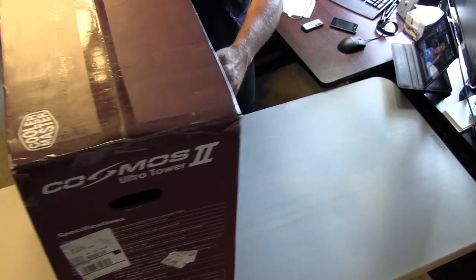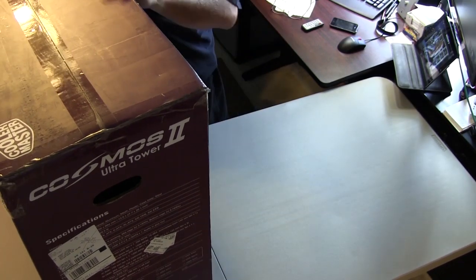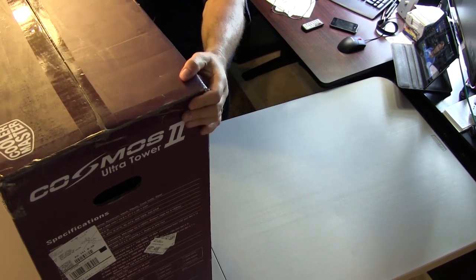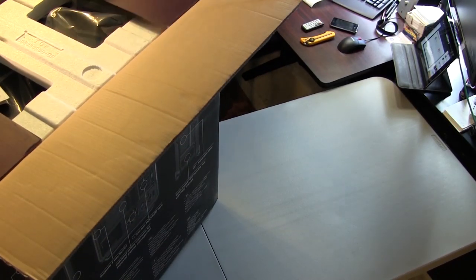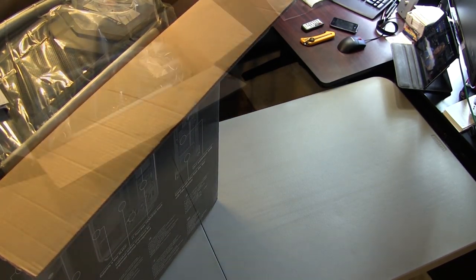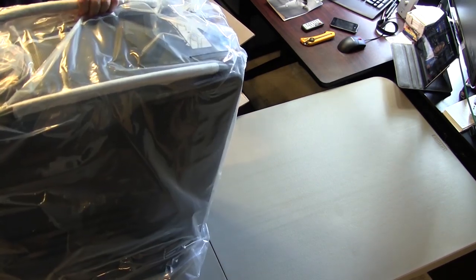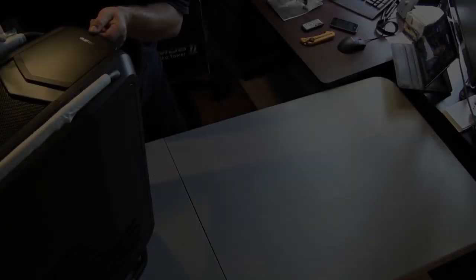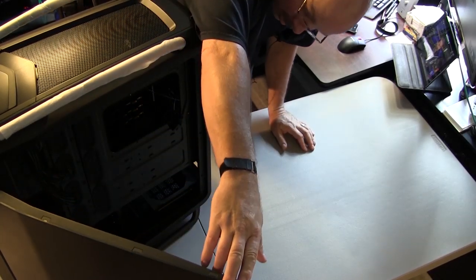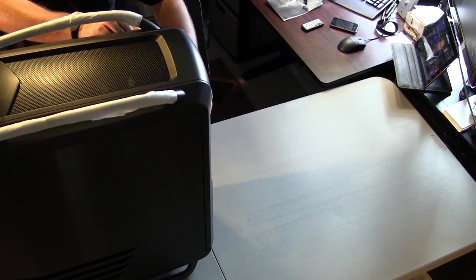This is the Cosmos 2 Ultra Tower — part two of the Cosmos 1 that I already have, so let's see what this looks like. Nice looking handle. Look at these doors — nice doors, Lamborghini doors.